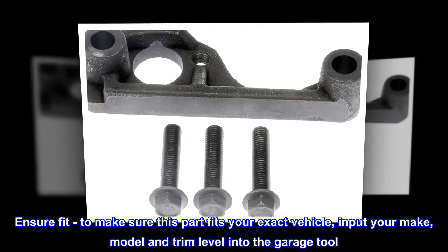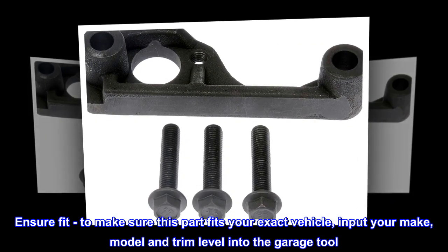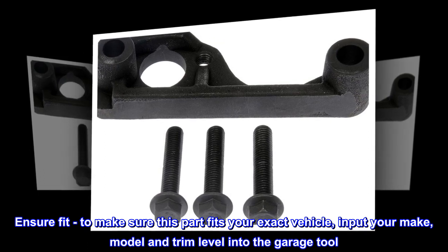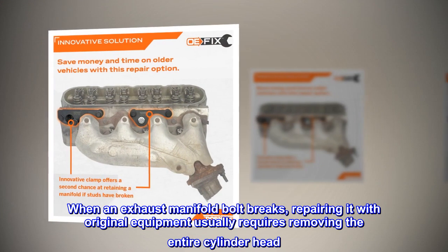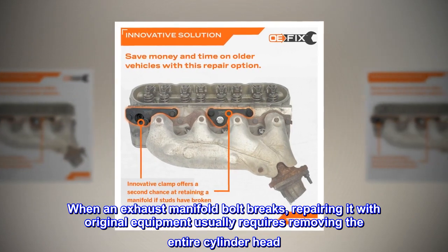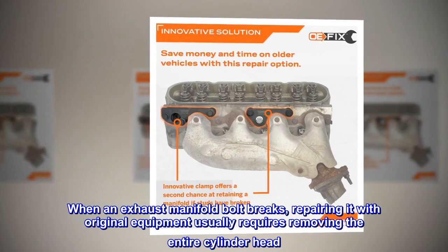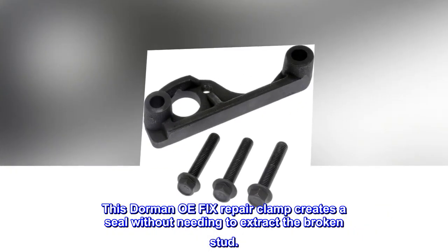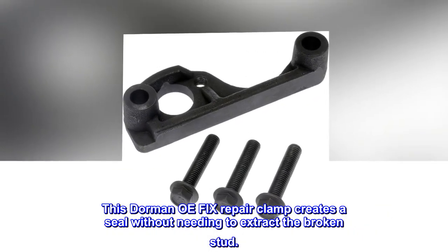Ensure fit. To make sure this part fits your exact vehicle, input your make, model, and trim level into the garage tool. When an exhaust manifold bolt breaks, repairing it with original equipment usually requires removing the entire cylinder head. This Dorman OE Fix repair clamp creates a seal without needing to extract the broken stud.